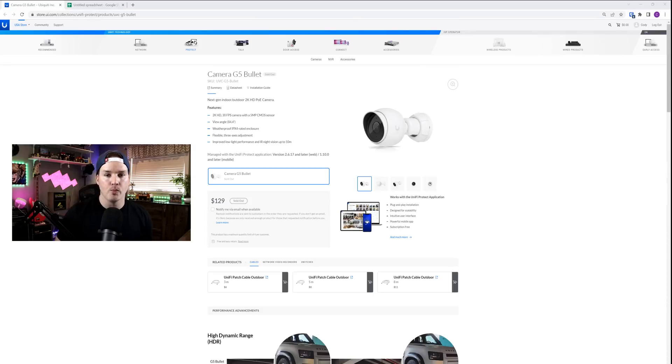Hey everyone, Cody from MacTelecom Networks. Ubiquiti just released the G5 Bullet camera. They've also released the G5 Dome camera, but I don't have one of those yet, so we're gonna have to wait to do a video on that. But in this video, we're gonna take a look at the new camera and see how it compares to the G4 Bullet and some of the differences that it has.